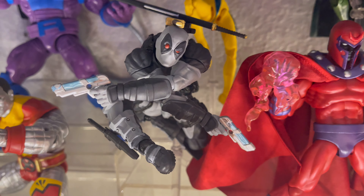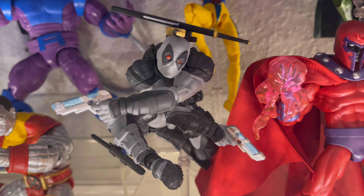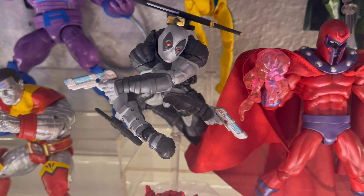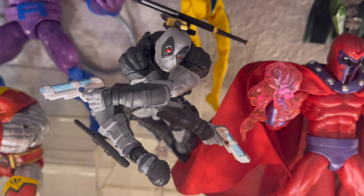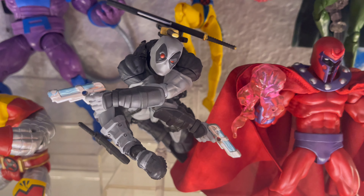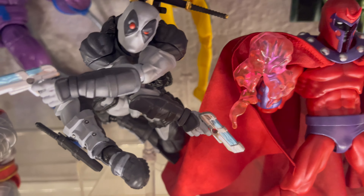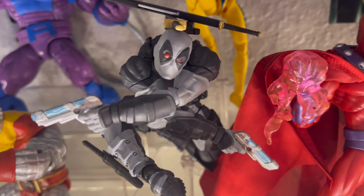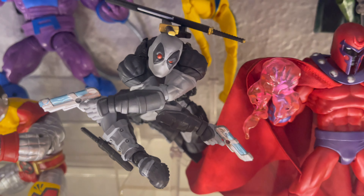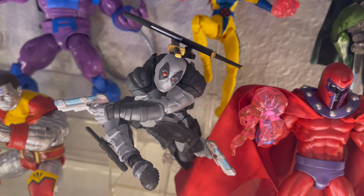Here we have one of my favorite X-Men characters — Deadpool, in the X-Force version. This is Amazing Yamaguchi, or Revoltek. I had to get this figure in Revoltek form; that's one of my favorite figure lines. The way he looks, all buff, with awesome articulation and accessories — he brings katanas, four sets of pistols, knives, bombs, dynamite, alternate heads, and alternate eyepieces. One of the best Revoltek figures out there, and this is the 2.0 updated version.